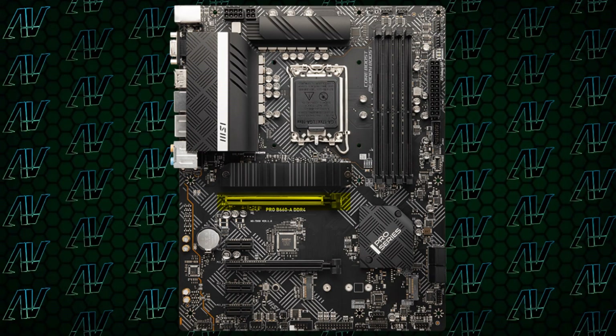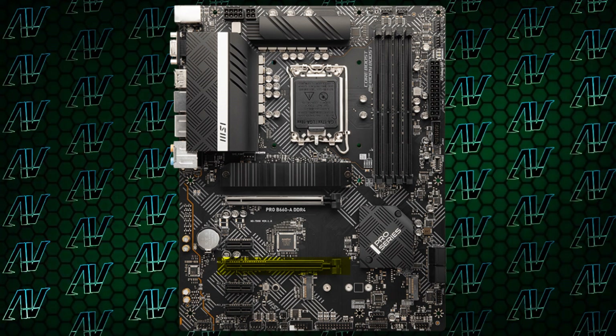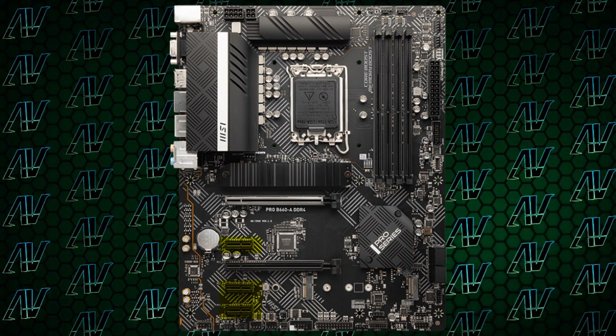Starting off with PCIe expansion, this B660 board walks in confidently but very safely with just one PCIe 16X Gen 4 slot, another physical 16X but electrical 4X 3.0 slot, and in addition, three PCIe 1X slots. So you have tons of expansion at your disposal.